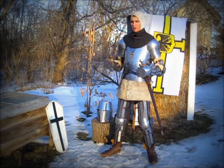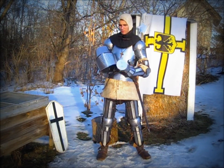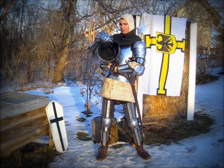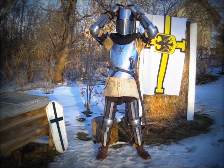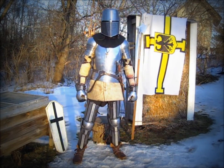Finally, I will put on my bascinet helm. This is a Maidens helm from around the year 1400. It's made with 15 gauge steel. It includes interior padding and a chin strap. With that, I'm fully armored.